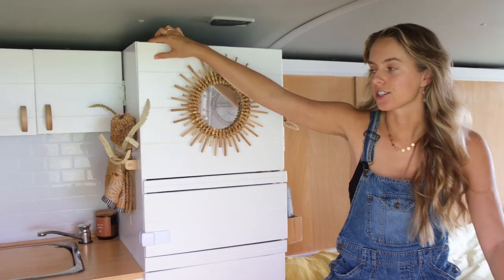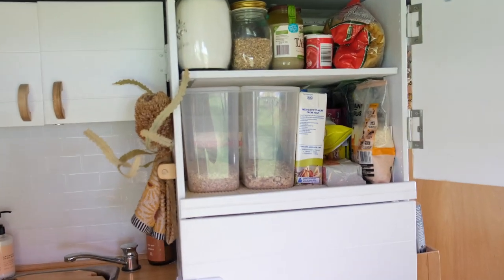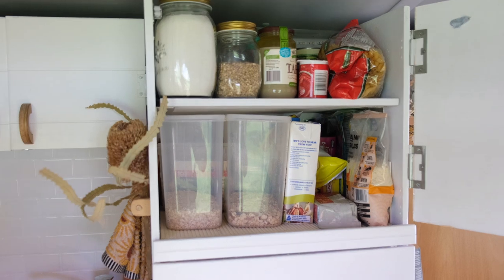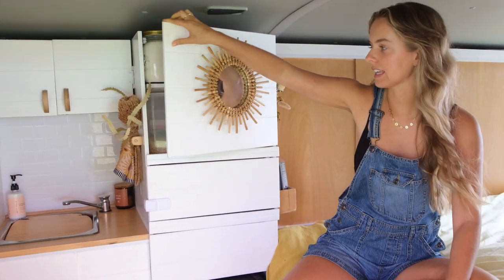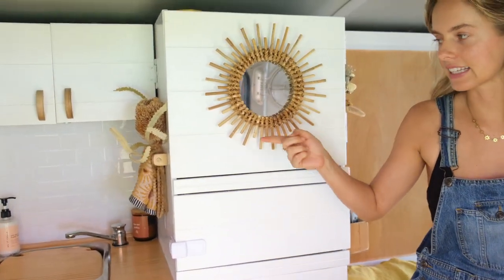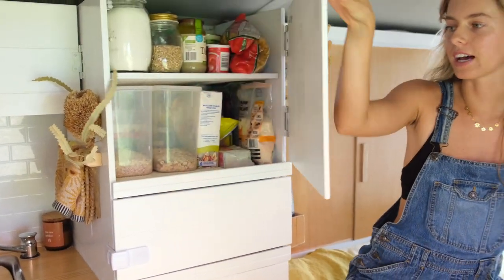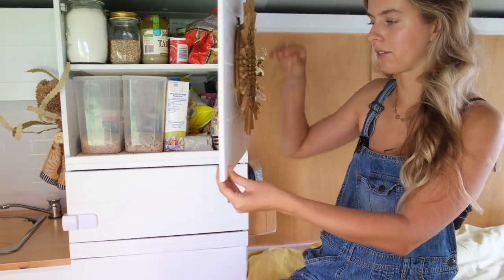Besides the little touches, we've got our main pantry in here — probably our favorite spot — where we keep all our jars, pastas, cereals, milks, and all that sort of thing. This little mirror here is also good because it can sit flat, and when I pull it out I can use it as a mirror in the morning when I'm getting ready.